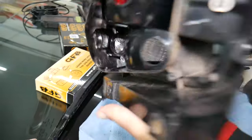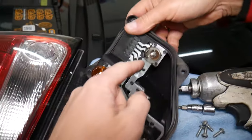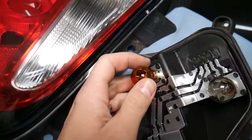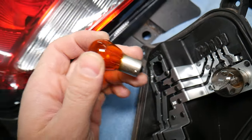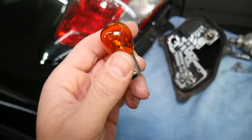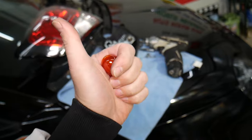Once you remove the assembly, you will have three bulbs. One is for the brake light and tail light, one for the reverse light, and one is the turn signal light. To remove a bulb, use gloves — push down, turn, and pull up. Putting it back together is practically the reverse order. If you need to buy a new bulb, we'll put the link in the description below. Thanks for watching and see you next time.